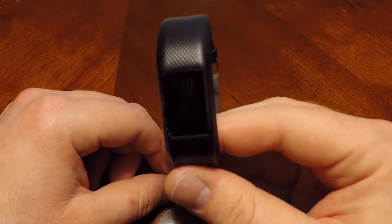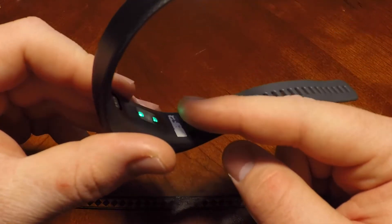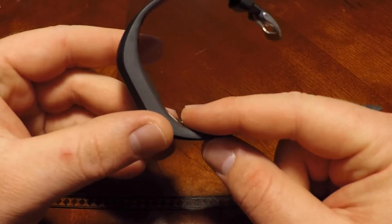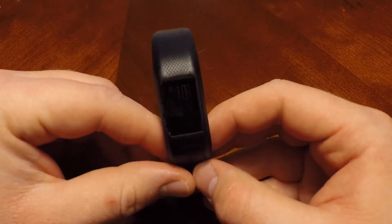Not sure what that will be or if it'll just be the same one. They don't even have it on Amazon right now, but I would be inclined to get the green one — the lime green one — instead of this gray.